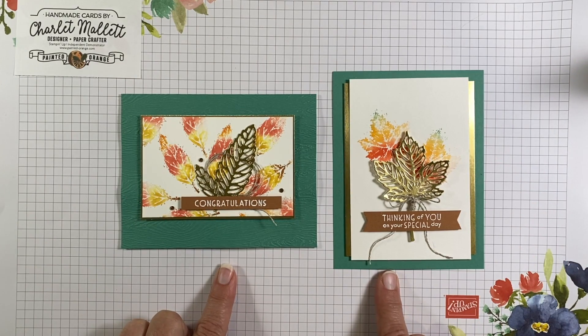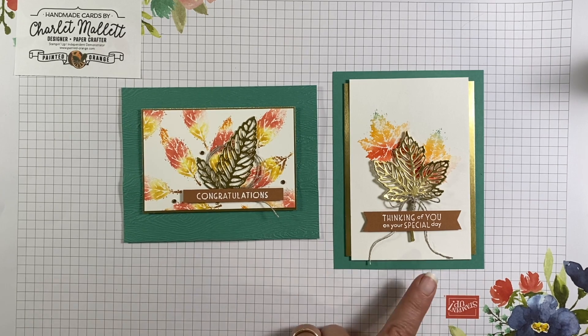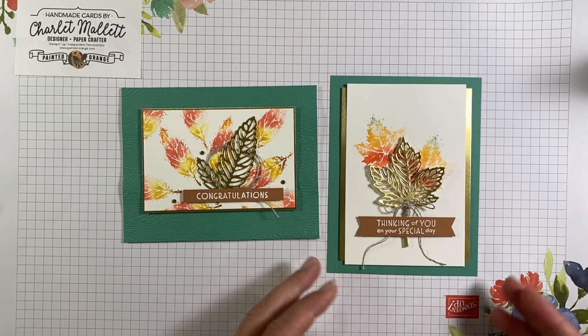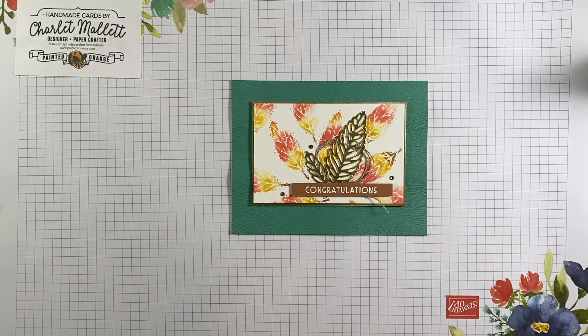Here are the two cards for this month's tutorial. We're going to do a video tutorial on how this card came to be, and then written instructions for this card can be found on my blog. All right, let's get started.